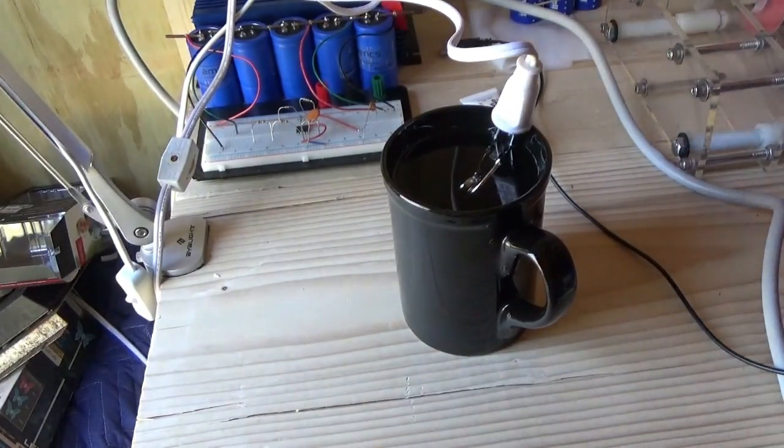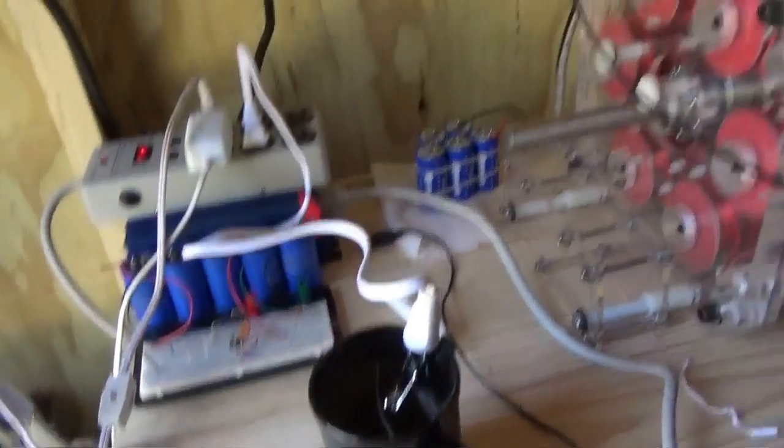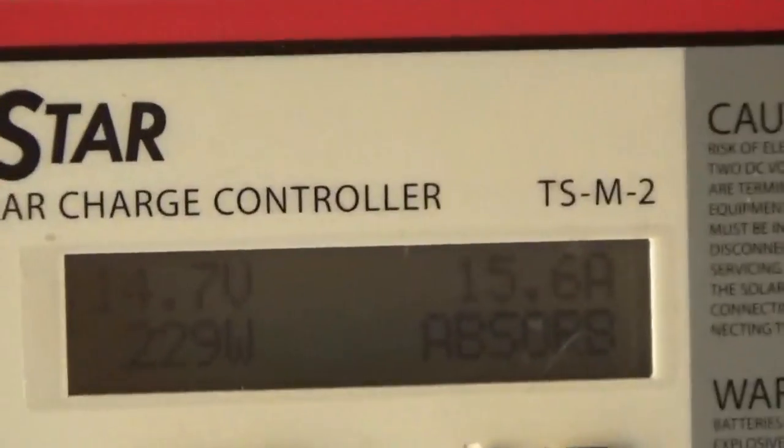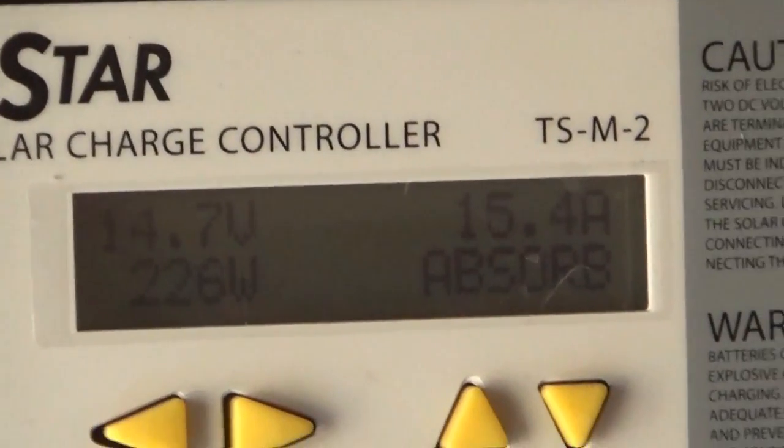My power was at 138 watts and now it jumped up to 220, 230 watts. We got a bubble come out already. It jumped from 130-something watts to 230, so it only jumped up 100 watts of power on my solar panels. We're still in absorption mode.